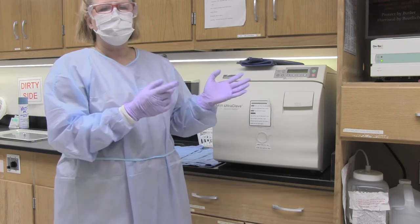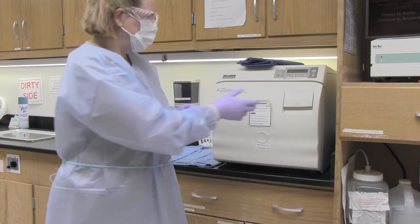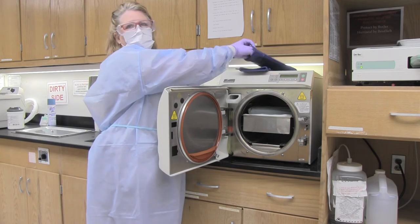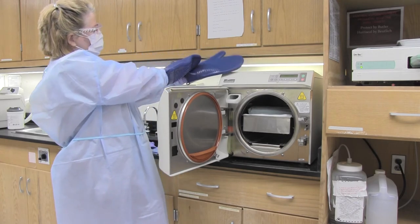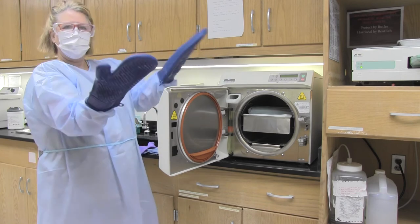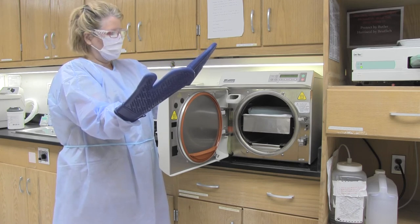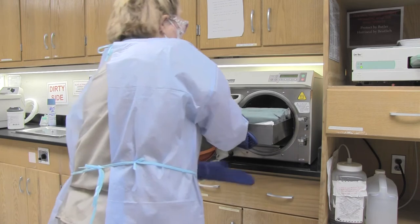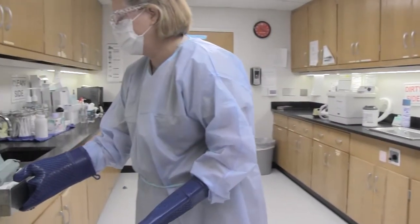Once the autoclave has completed its cycle, make sure it goes all the way through the dry cycle before opening the door and removing the instruments. When the door opens, you may remove the tray with oven mitts to the clean side in the sterilization room if the autoclave is needed immediately. If you have time, let the instruments dry in the autoclave until the display shows the dry cycle complete. These are our oven mitts — just like you would use at home. Take the tray out and place it on the clean side.